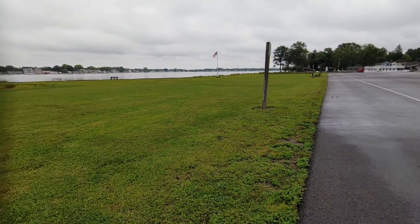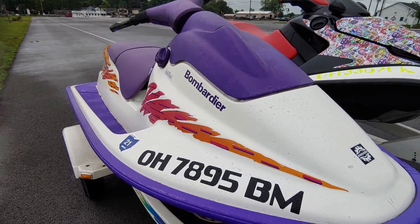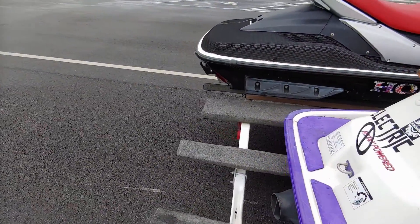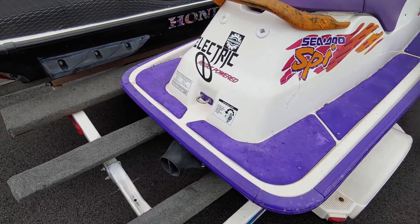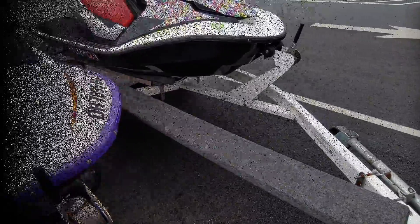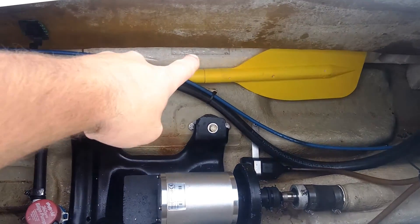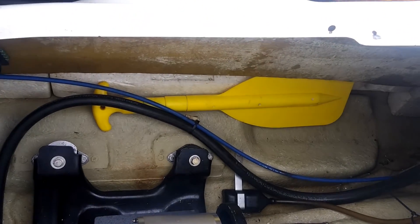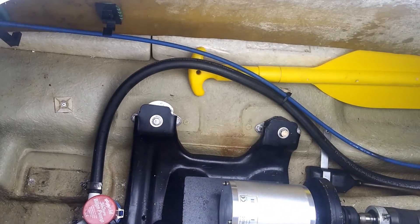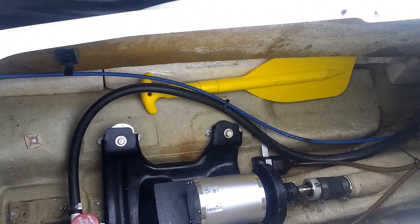Alright guys, at the lake - doesn't look like the most fantastic day but that means we're not contending with anybody, we're out here alone. First thing we did was make sure the drain plugs are in the ski. We're pulling off the straps, backing her in, making sure she's not taking on any water. Power's on, we're in the water, no water coming in - still good. We did bring the battle axe, basically the oar, as backup if this thing doesn't work. Nobody's out here so we're going to bring it out and see if we can get over 4.5 miles per hour.